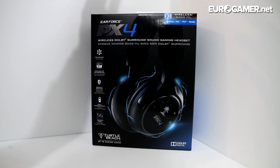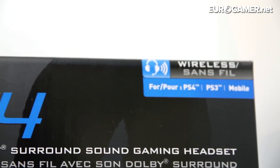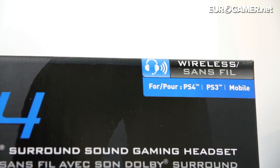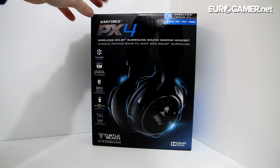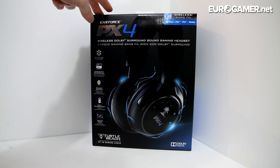These PX4s are built to work with the PlayStation 4, the PS3, and mobile. So if you have an Xbox One, chances are you won't be able to get them to work properly with it — especially not hearing any chat or chatting back. You could probably plug them into the headphone output of your TV and listen to audio, but chat-wise you'd have to still use a separate chat headset.